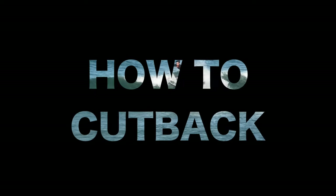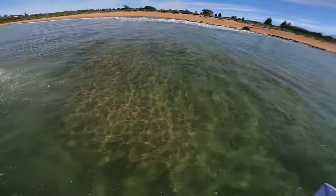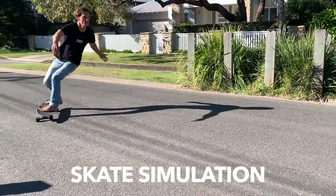What's up legends? Welcome back to my channel. Today I'm going to be teaching you how to master the frontside cutback. In this video I'll be breaking down everything there is to know about a cutback, including multiple camera angles plus the skate simulation for you guys to practice at home. Let's jump straight into it.